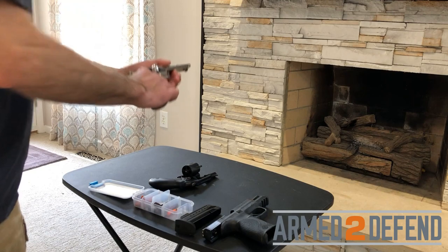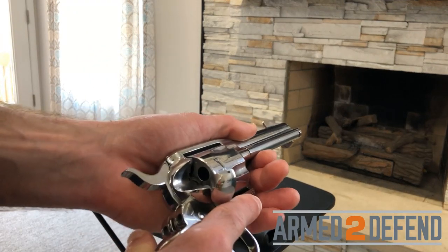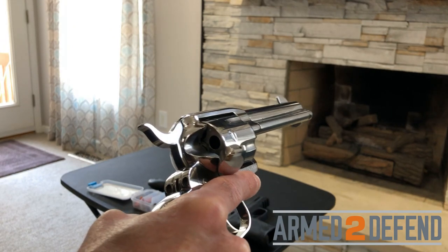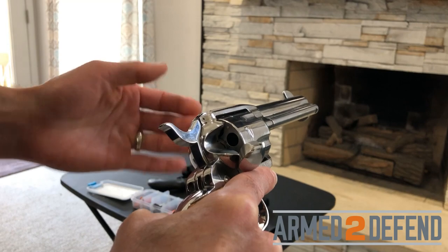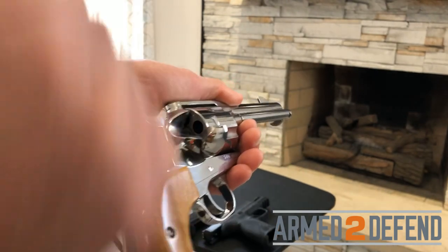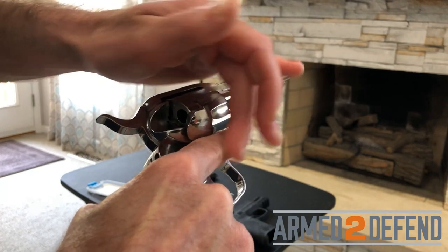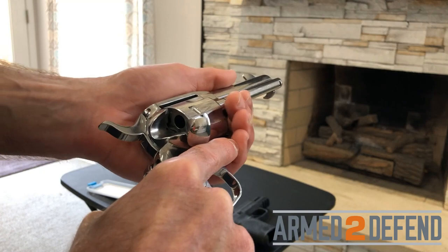Starting with the single action revolver — before I pick it up, I determine my safe direction and keep it pointed that direction throughout. My finger stays off the trigger, up on the frame, away from the trigger guard, and all my other fingers stay away from it as well. I may tilt it slightly so gravity helps keep cartridges in place during loading.